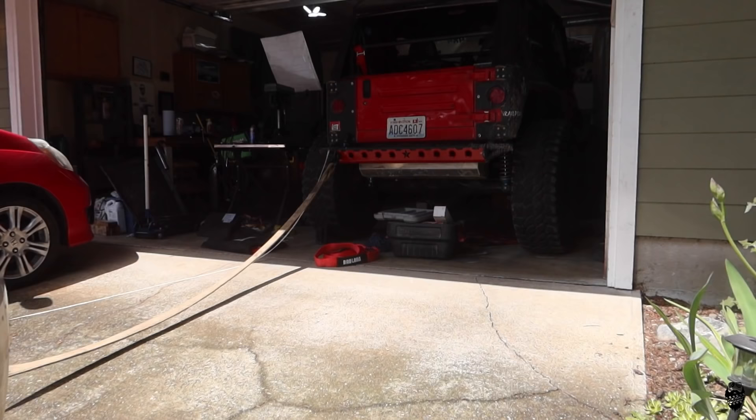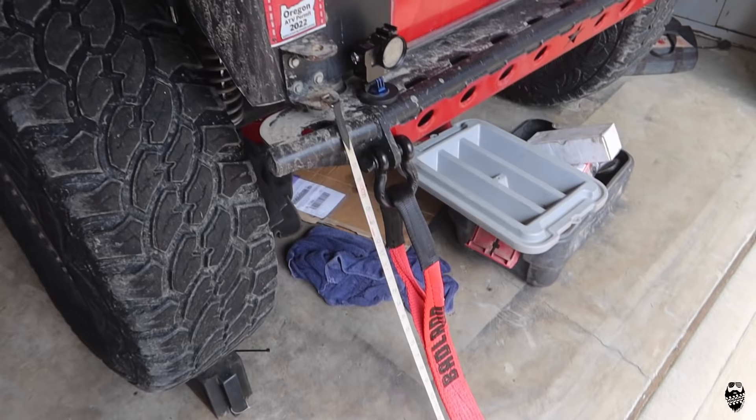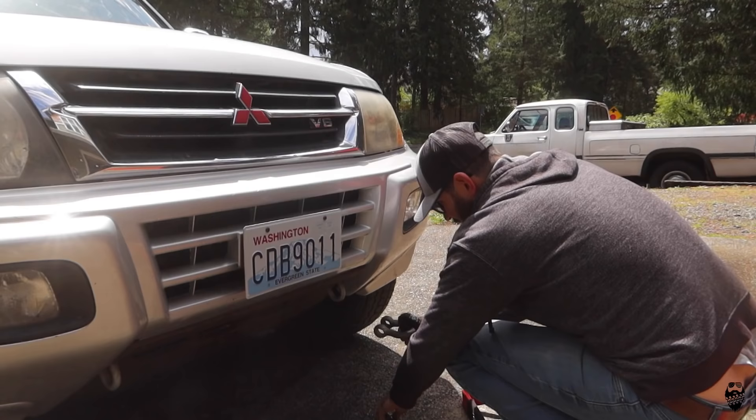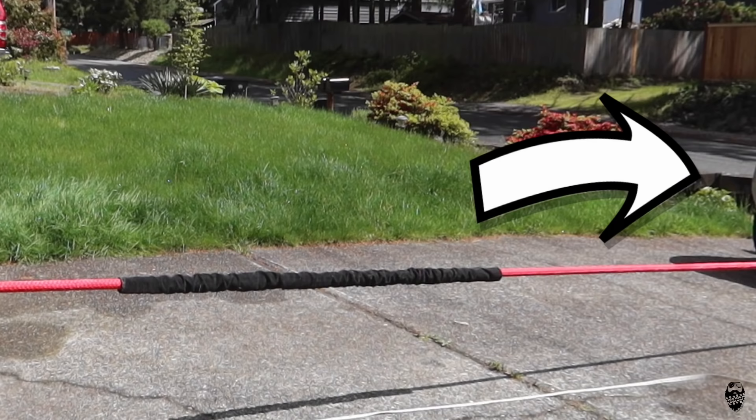I'm going to slowly back it up until it's tight. So we have the Badland snatch strap now — slowly backing it out. Now for fun we're going to do the Yankem rope as well. It looks like I have enough room in the driveway. This is definitely way cushier — I can just feel that it's not even engaged for quite a while. Then I let off the brake, put it in drive, and felt the rope launch me forward.